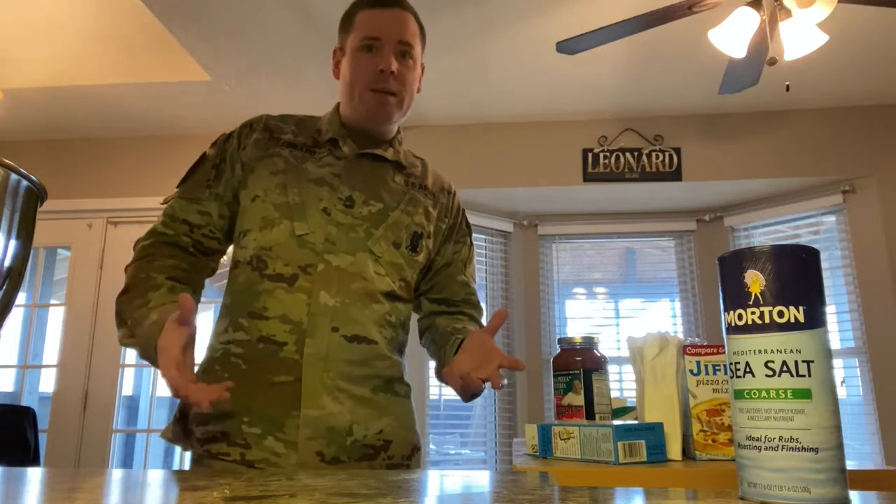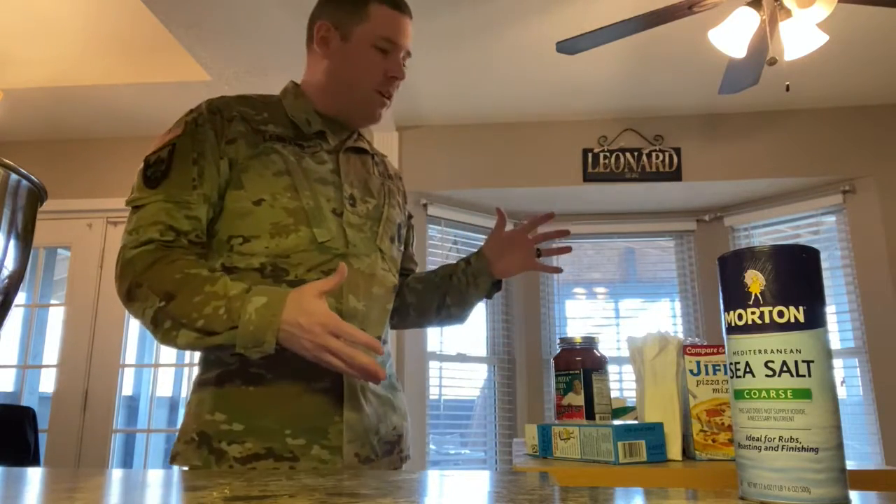Hey guys, it's National Deep Dish Pizza Day and I've never made one before so I figured that's what I would do. So we've gone out and gotten all the ingredients.